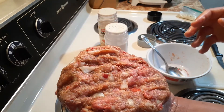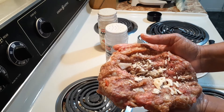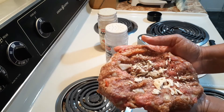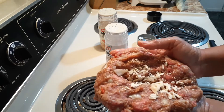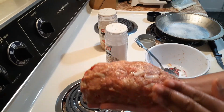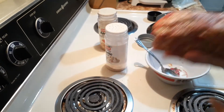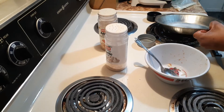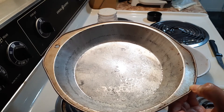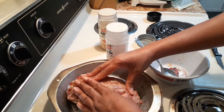I wanted to show you what it's looking like thus far, but I'll bring it back and show you when I have formed it into a ball. Here is what my little mini loaf is looking like, and I have my pan here. I always spray things with cooking spray so nothing sticks, so I'm just going to place that in here like so.